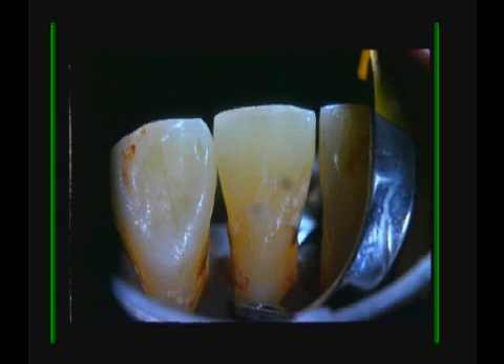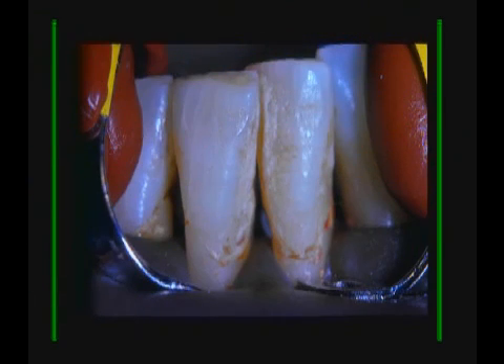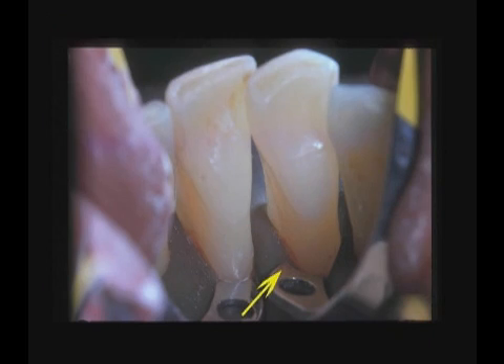You can see the calculus, and if you can see it, you can remove it. You can re-plane your teeth perfectly smooth, as we've done here with our B4s back to back, stabilized with compound. Now we have the access to the calculus that we need and it's no problem to clean it off and get your teeth glass smooth, which is what I call it.